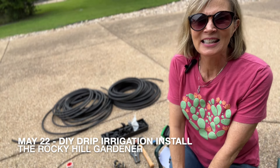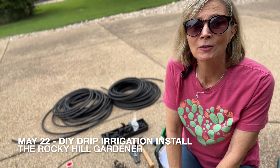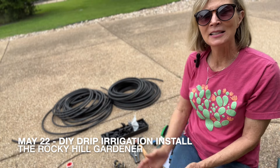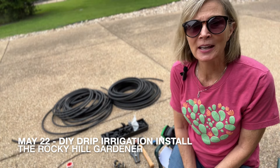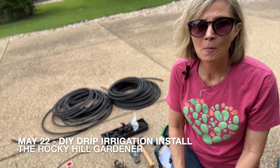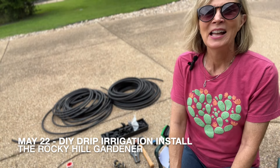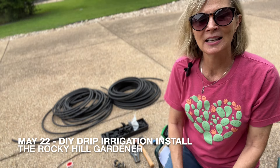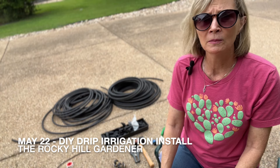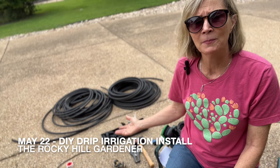Good morning! Cindy here, and today we are going to talk about do-it-yourself drip irrigation. I have all the supplies needed. I've been doing drip irrigation in my yard for many years now, and it's so much better than overhead sprinkling or hand watering. Here in Central Texas it is so hot and dry that you will spend your whole spring, summer, and fall watering by hand if you don't do something like this.